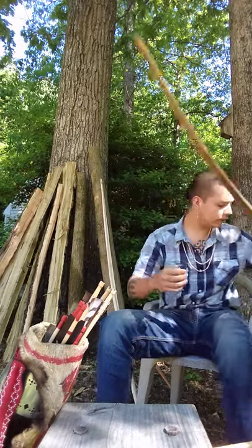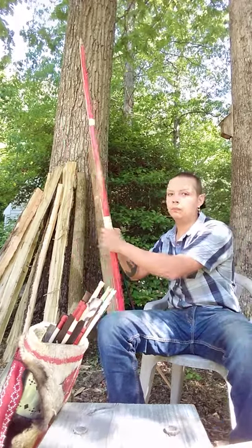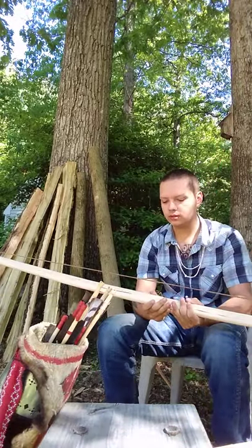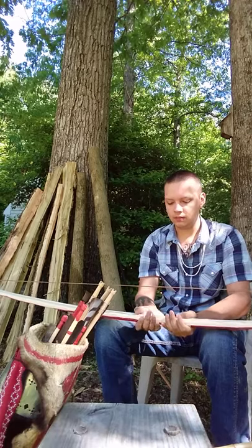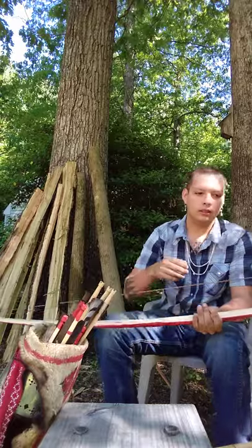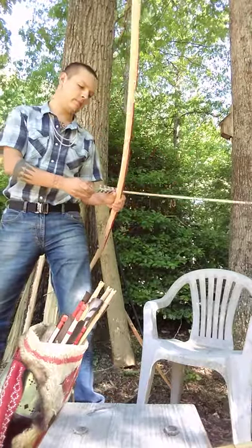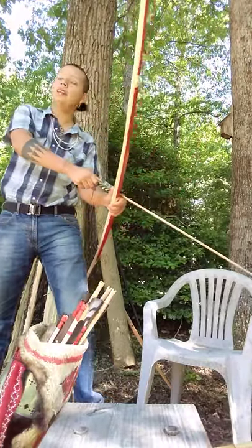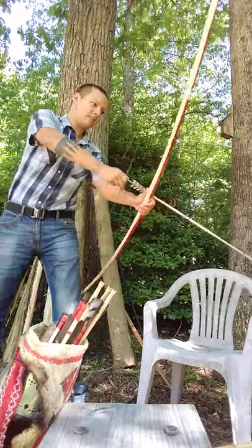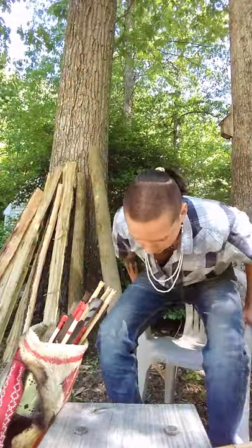This is an ash bow — this one is a little bit heavier, pulling about 115 pounds. I've lightened it up some; it was pulling almost 130. I'd still need to do some work on the tips — you can see I'm pinch drawing this. The tips need some work; they're still a little bit stiff, so it's got some hand shock because there's so much weight up on the front.